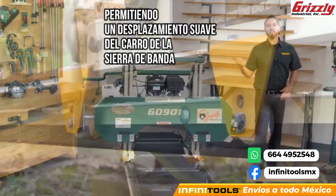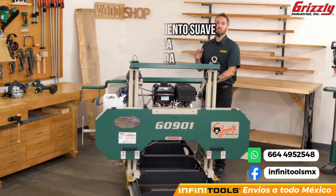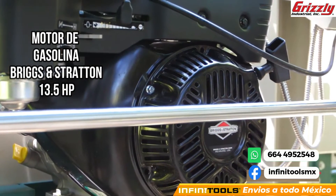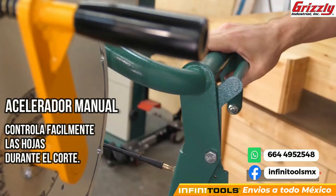Speaking of carriage, let's take a look at the business end of the G0901. The power plant for this saw is a 13.5 horsepower Briggs & Stratton gas motor with a hand throttle for easy blade speed control during the cut.